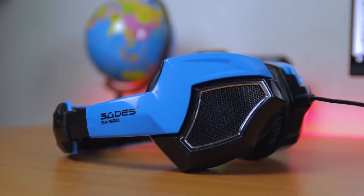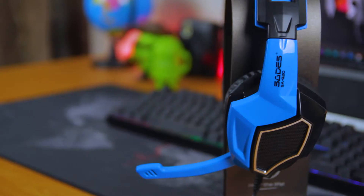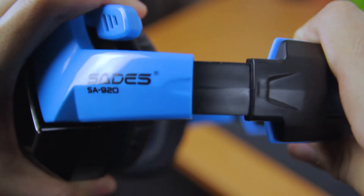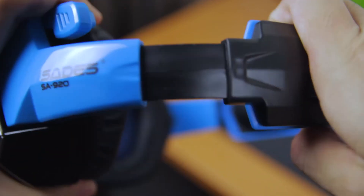If I want to talk about the flaws, one of them is definitely the build quality. It is very plasticky, starting from the ear cups, headband, and also the hinges. The adjustment level for the hinges is very minimal as well, and it is not that smooth.